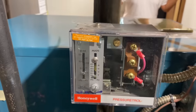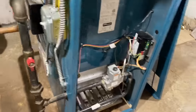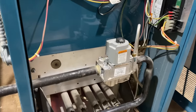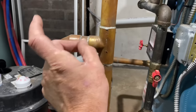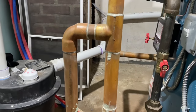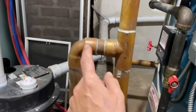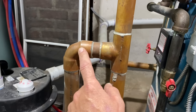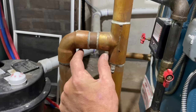From reading on the website, it looks like that T coming off from the Hartford loop has too much of a run. It could be a Y fitting, or this elbow should be a street elbow that goes right into this T, because you don't want too much of a gap there.